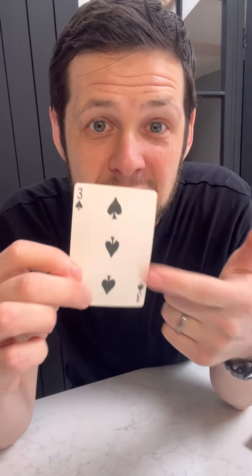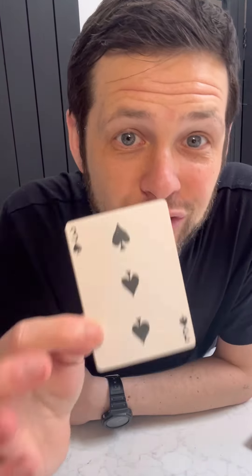So when you take these and put them inside your pocket and have them think of their card, you can easily reach in and just take that bottom card out. They name their card, and of course every single time this is always going to be right, and you're always going to know what card they choose. Now if you enjoyed this and you want to keep learning more insane tricks, all you have to do is hit follow.